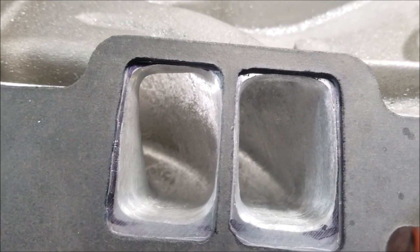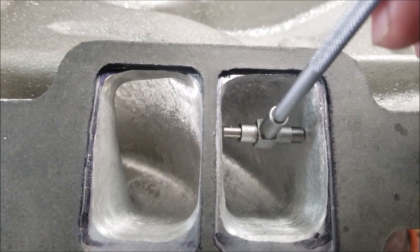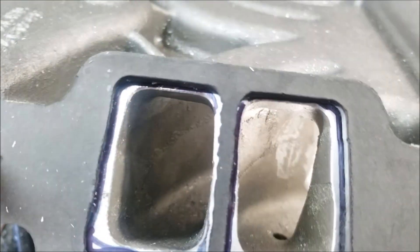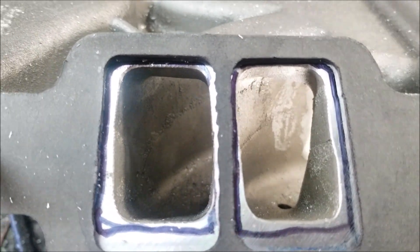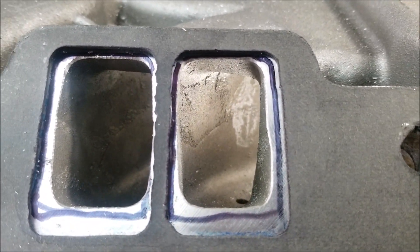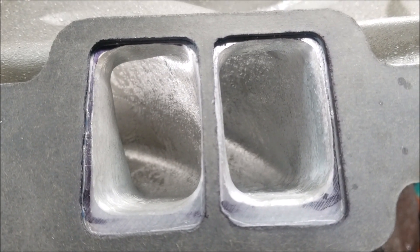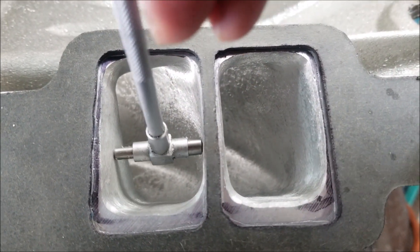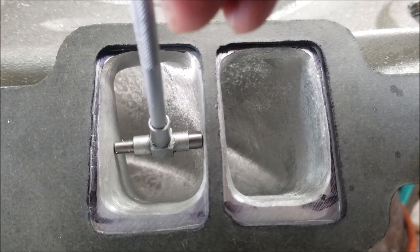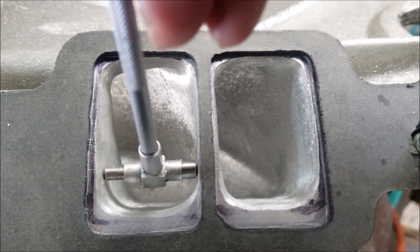Basically, you want your ports to look something like that on your intake manifold. These two have been worked on and these two are bone stock — you can see the casting flash and how small they are. The ported ones are about 90–95 percent done. I like snap gauges especially since I don't have a flow bench, but you can still get awesome results.